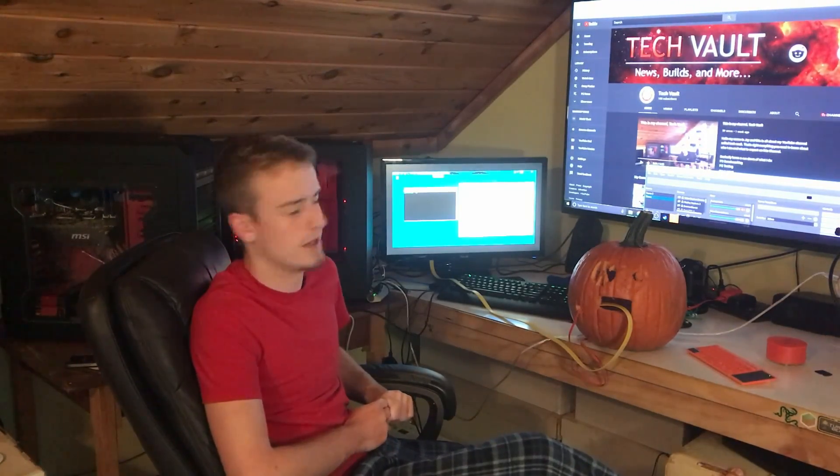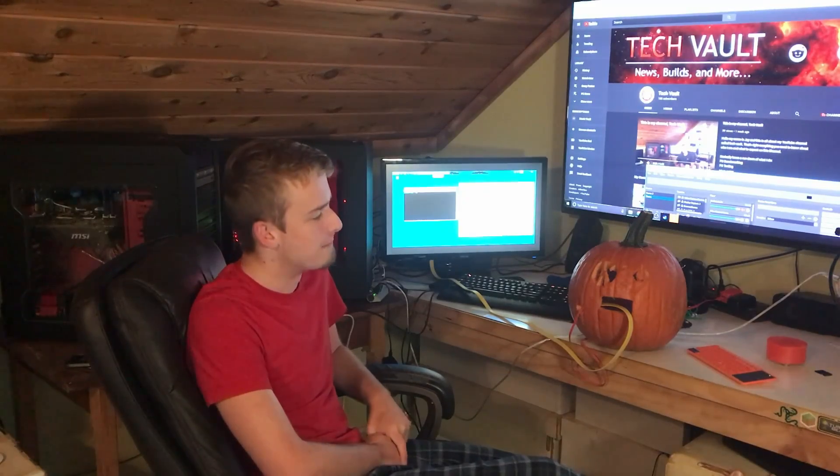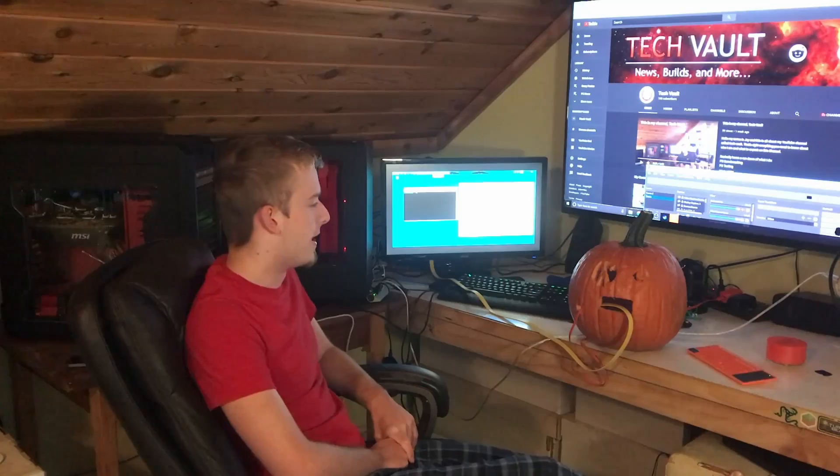If you clicked on this video thinking it's clickbait, sadly you're wrong — it's not clickbait. This right here is the Pumpkin PC — the Pumpkin PC 9000. It's a fully working computer inside of a pumpkin. And yes, I'm still in my pajamas. I've been working on this all day and I'm super happy with how it turned out. It works perfectly. I think I've just descended to the Pumpkin Master Race.